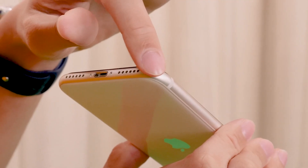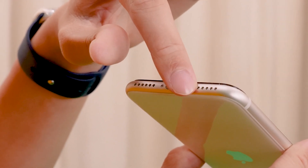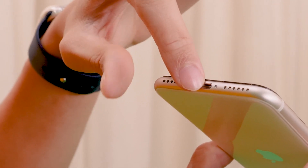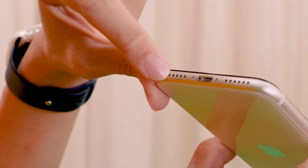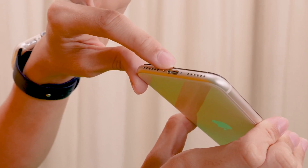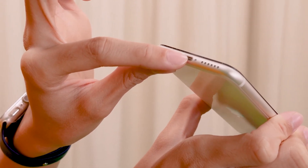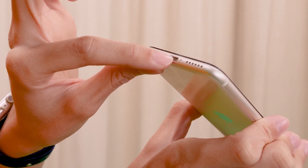Moving on to the bottom of the phone, we will find the speaker. And as we continue to move to the left, we'll find a charging port in the middle. And as we continue to move, we'll find the microphone — this is where the sound is being picked up. For the charging port, it is also known as a lightning connector. It is used to charge your phone, and it also doubles up as an audio jack if you use wired headphones.